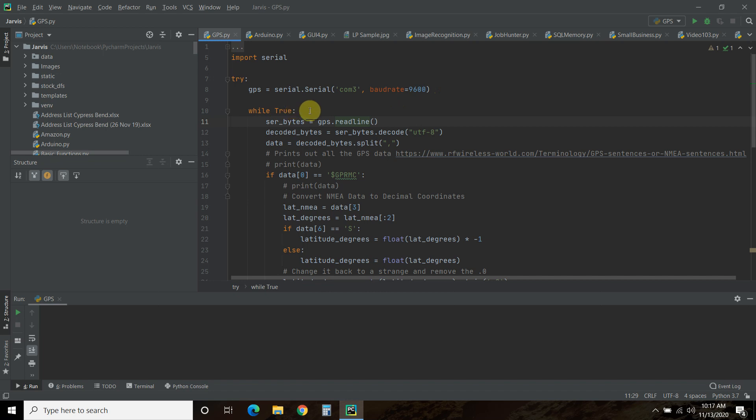While true — I have a forever loop. First we're going to get the actual bytes data. I call a variable serial bytes, ser_bytes, equals GPS dot readline. Then we're going to decode the bytes: ser_bytes dot decode — that takes out a lot of the line breaks and text stuff you don't need. Then we're going to split it by commas and create a list, so we can access the individual data points.